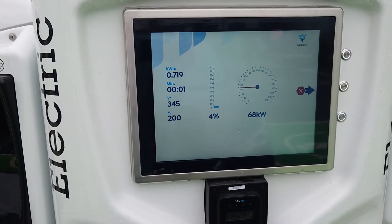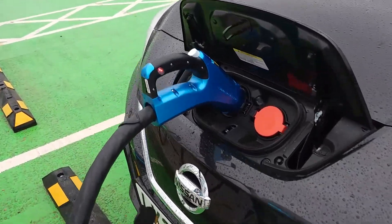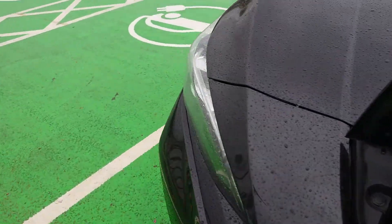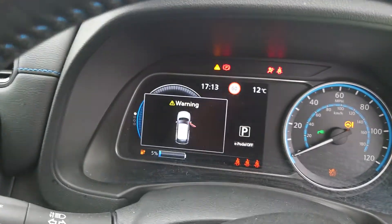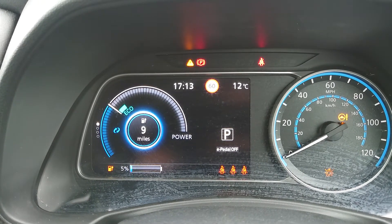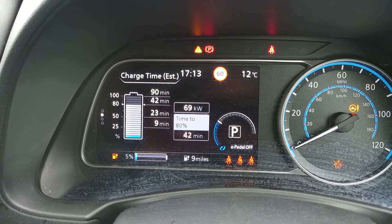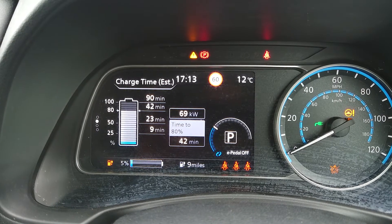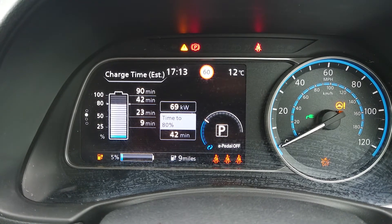We're really pleased that we're looking after some Leaf drivers — Leaf 62. Let's go inside now and see what it says on the screen inside. Just to confirm what it says on the charging screen: 68 on the charging screen, 69 in here. Maybe a few losses somewhere. Pretty damn good though.